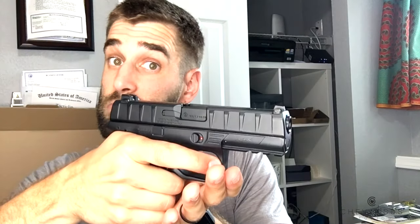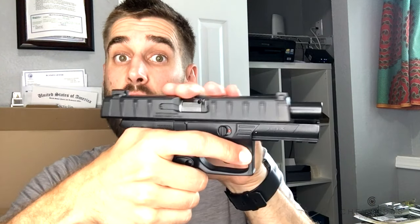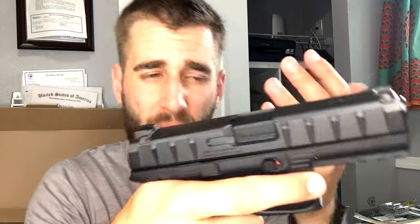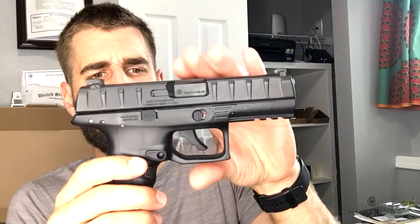Originally when there was CO2 in here, this actually has a blowback function, so it goes all the way back and then all the way forward every time you pull the trigger — it goes like that. It makes a fairly loud sound, so if you're going to be doing this in your backyard in a suburban-type neighborhood, they're probably going to hear you, so that's not recommended.